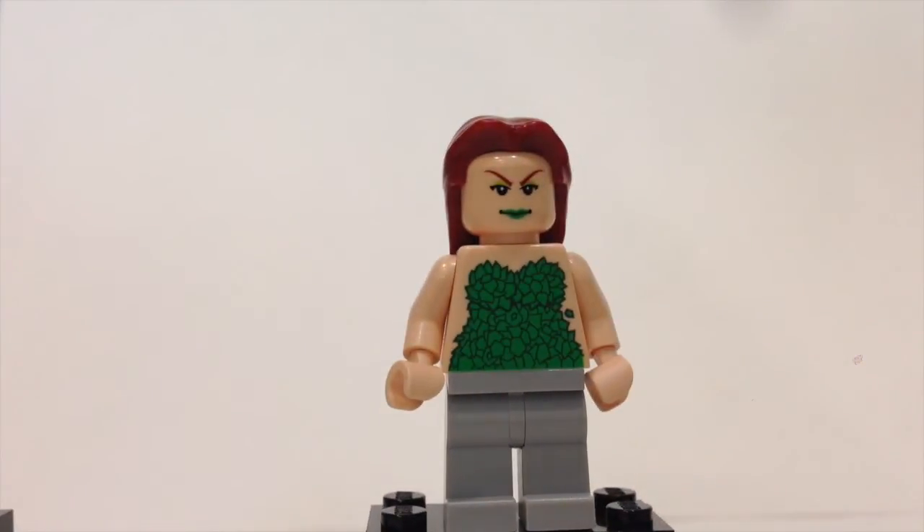Next is Poison Ivy — another very rare and exclusive figure. She has a nice green torso printing, dark maroon-colored hair, and a face with green lipstick.